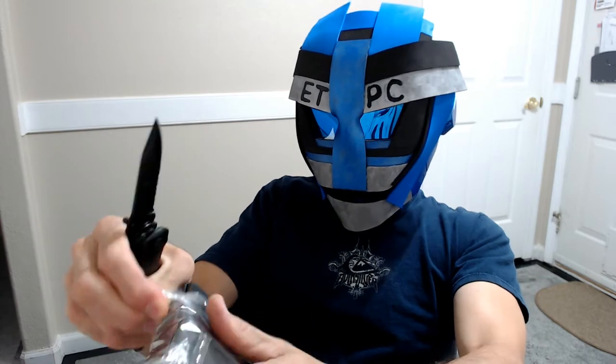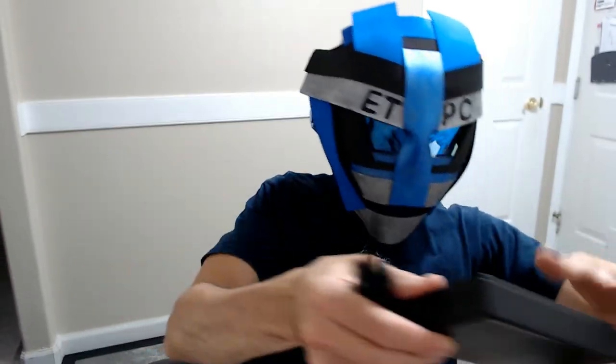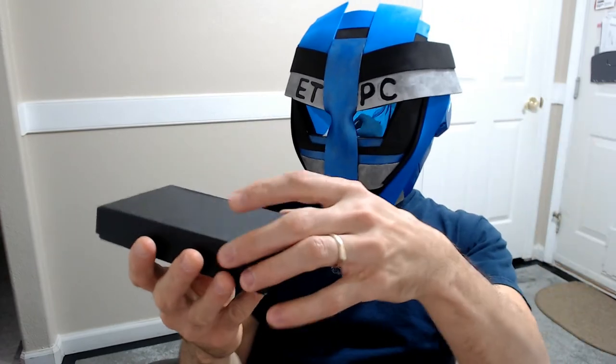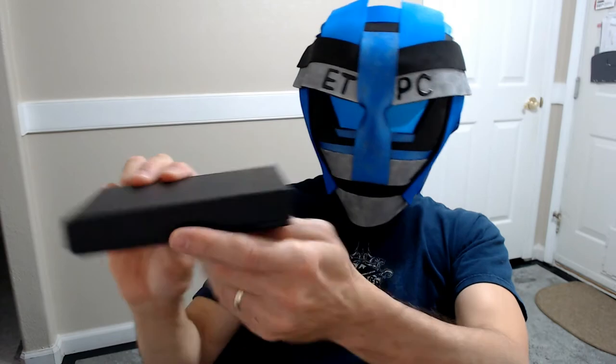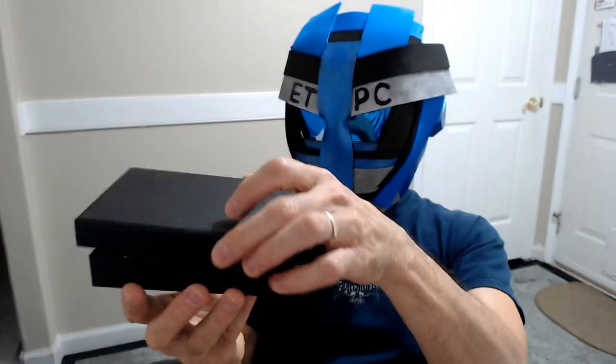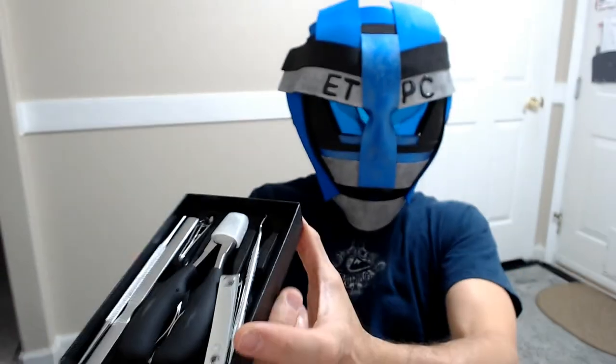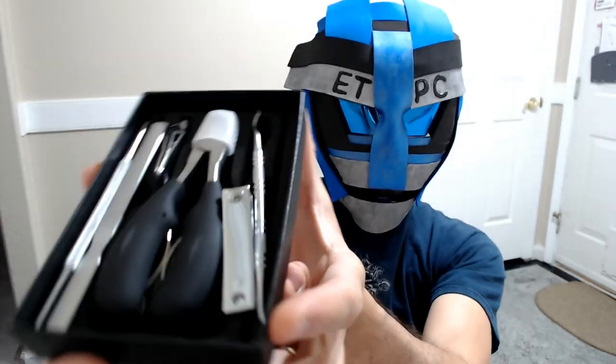We're going to find out what's in here real quick. I will leave a link in the description below if you guys want to check this out from Amazon. First off, it's got a nice little box here, and we'll show you what we got in here. Let's do each one individually.